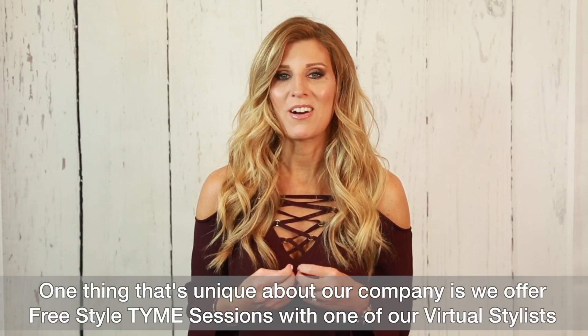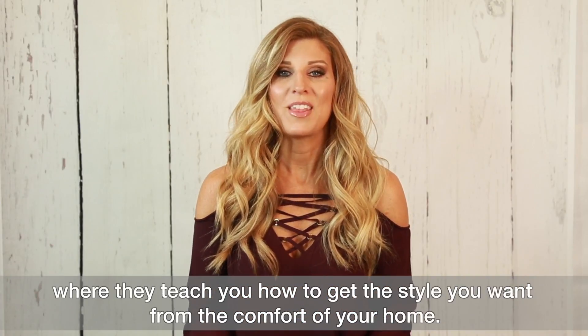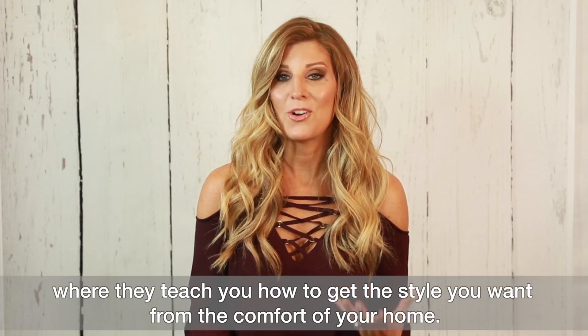One thing that's unique about our company is we offer free style time sessions with one of our virtual stylists, where they teach you how to get the style you want from the comfort of your home.